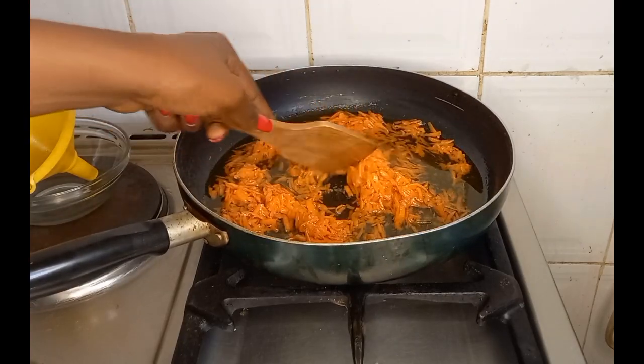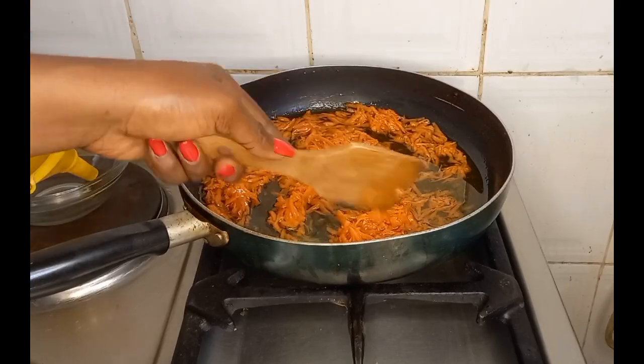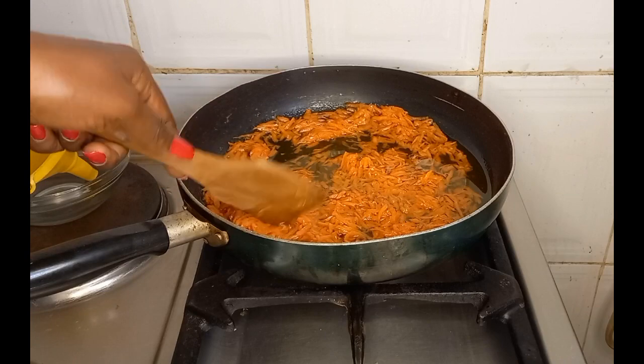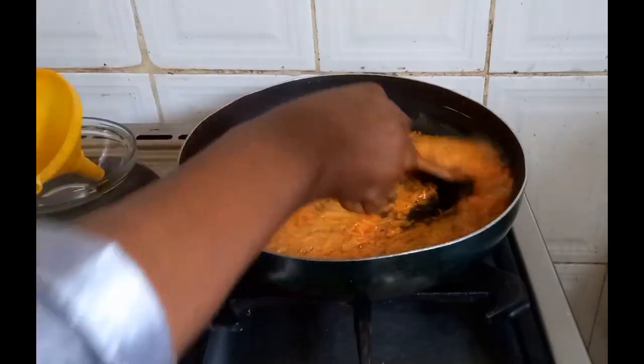People make the mistake of soaking carrot in a carrier oil, giving it a shake, and saying that because the color has changed the carotene is out and the carrot oil is ready. That is so wrong. If you've been doing that, stop — you are not getting the maximum effect of your carrots.